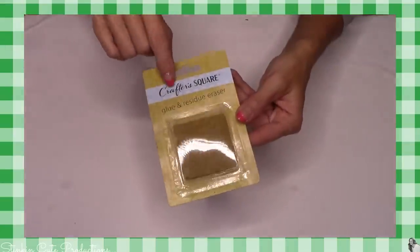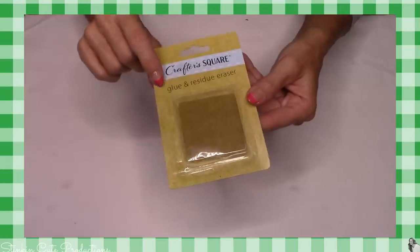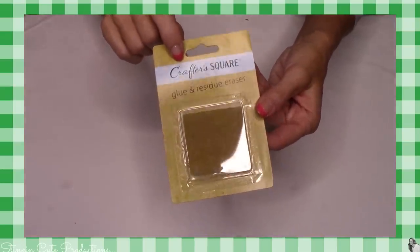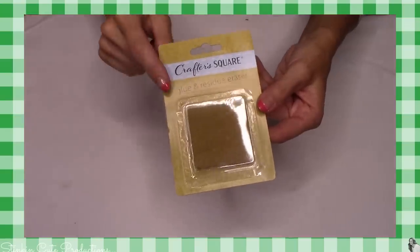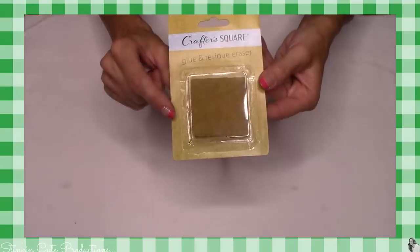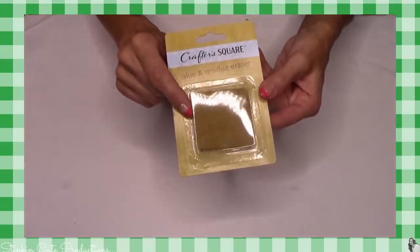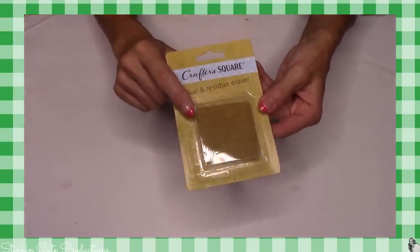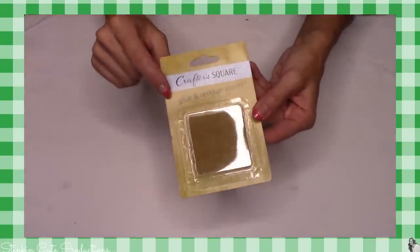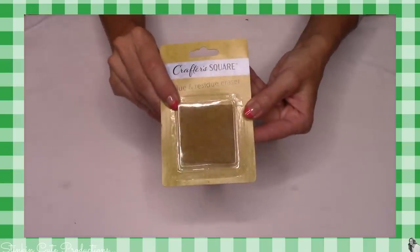This here has got to be the coolest find on that crafting aisle. This is a glue and residue eraser by Crafter's Square. This was with all of the new crafting items that the Dollar Tree is carrying. I've never tried one of these. I'm thinking that this is going to be amazing for getting some of that excess hot glue off — those strings and whatnot. I can't wait to try this and utilize it in some of my DIYs. I'm thinking it's going to make my life a whole lot easier when it comes to hot gluing. Amazing find.